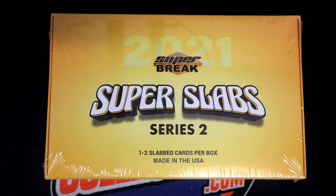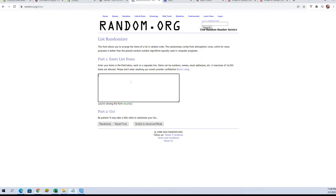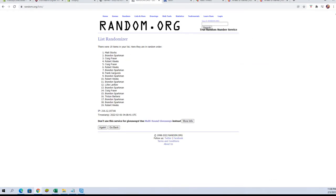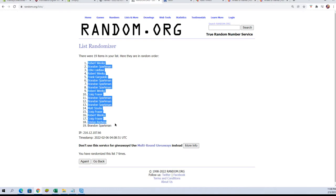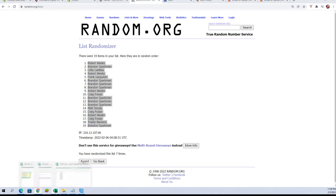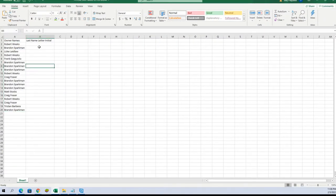All right guys, Super Break multi-sport edition, series 2, number 109. Luck out, let's range. Man, this break — here we go guys. All right, Luke L down to Brandon S. Let's copy paste here — it is 19 flip names and letters, seven times each. All right, Robert W to Brandon S.